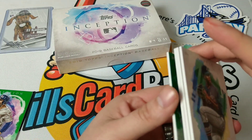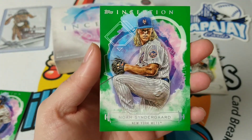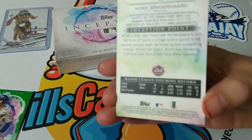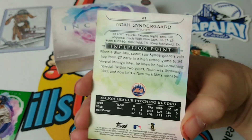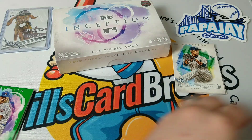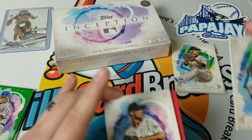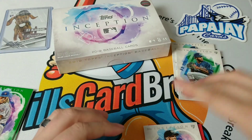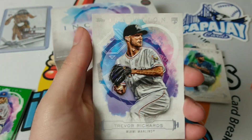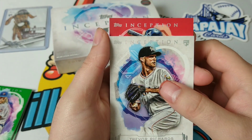Next one in the back is Noah Syndergaard — green. This one's not numbered. I think the next one is numbered, it's going to look like a purple. Then we've got Tuki Tasant again, and right behind it is Trevor Richards — another rookie. And right behind that is the autograph, so let's see what we get.